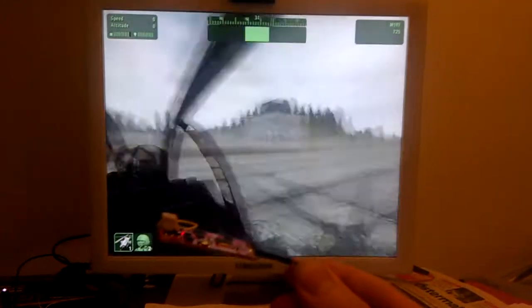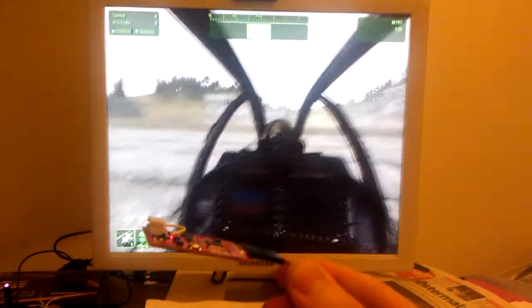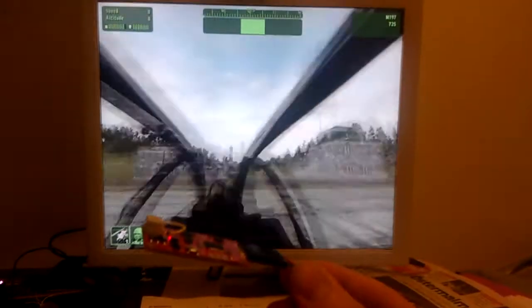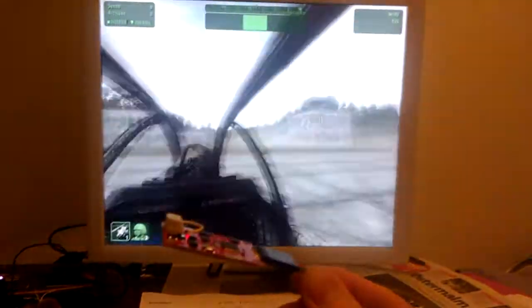There is some drift, but I haven't been able to verify how much because there is so much garbage coming into ARMA here. I think it is going to be fine once I have isolated the problem with the FreeTrack interface.